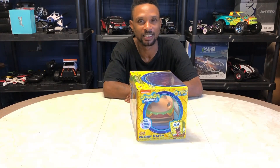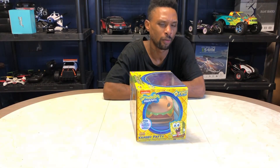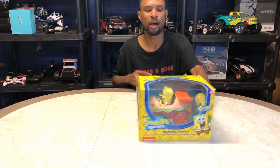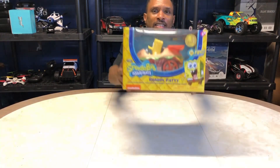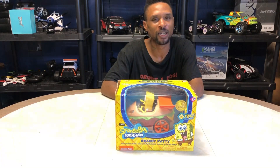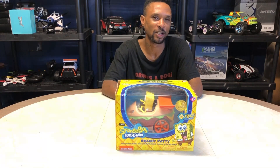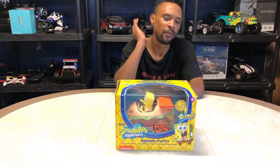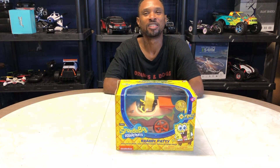Yeah, you heard me. SpongeBob decided to get his driver's license, and we're going to help SpongeBob get out on the road. We're going to help SpongeBob get out there and help him with his driver's license. He just got his brand new Krabby Patty vehicle. Check it out. This is the SpongeBob RC full-function remote-control RC car.